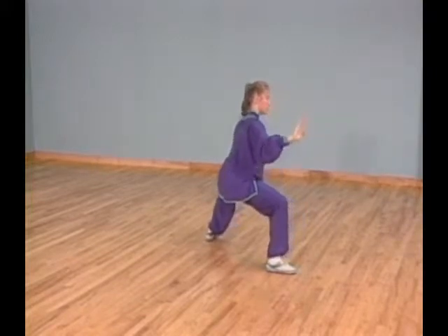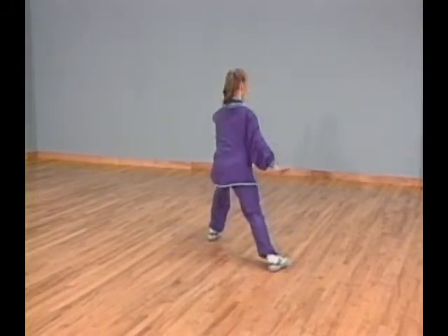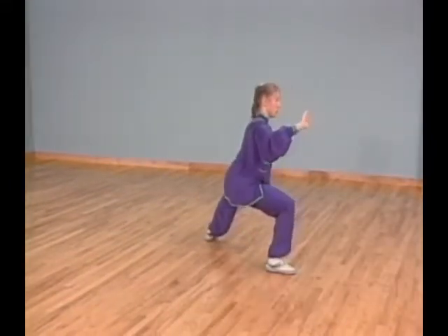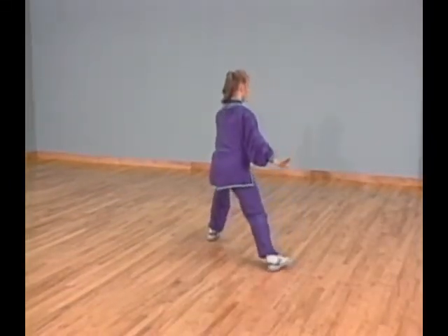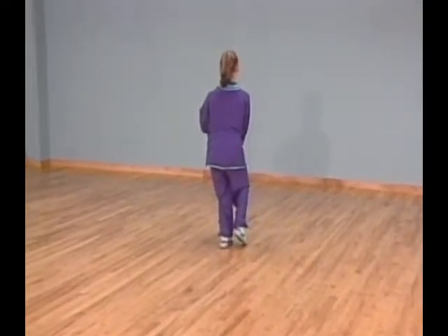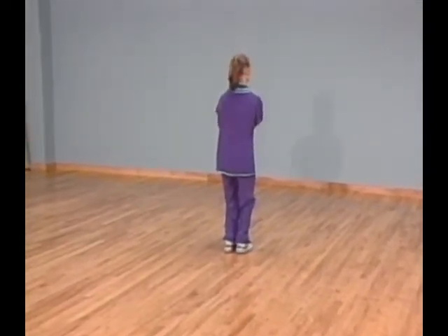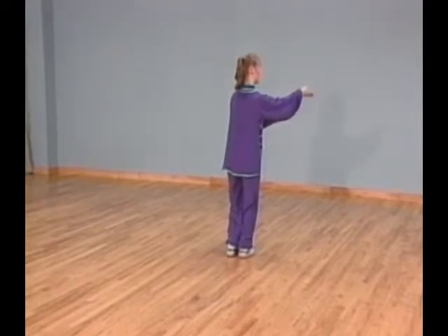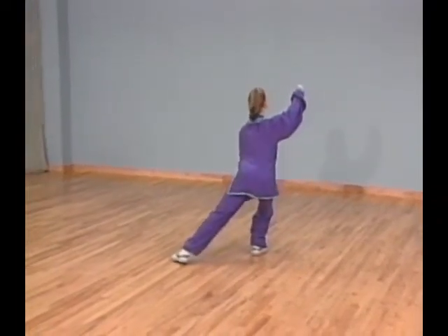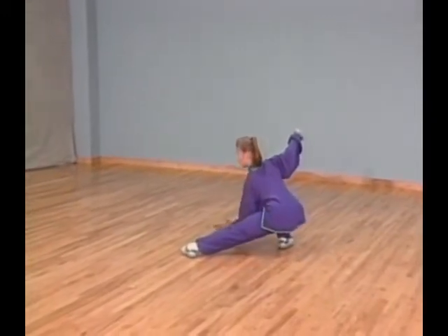Turn your left foot out, shift all your weight on it, and touch the ball of your right foot next to your left foot. At the same time, open both fists and circle your left palm clockwise up and scoop your right palm down and forward — left palm on top of your right forearm. Shift all your weight to your right leg and lift your left heel up, lifting both palms up to your right with your left palm maintaining contact with your right forearm.